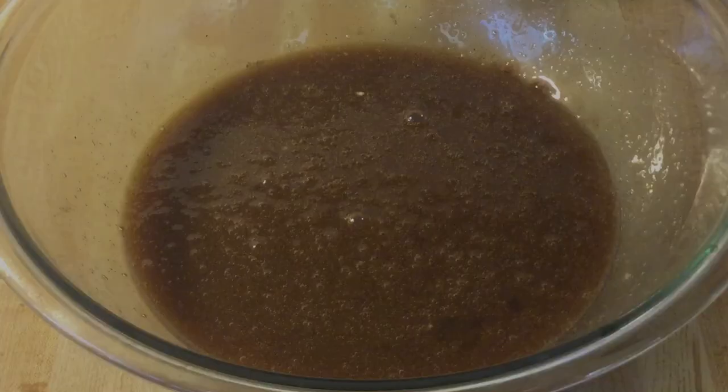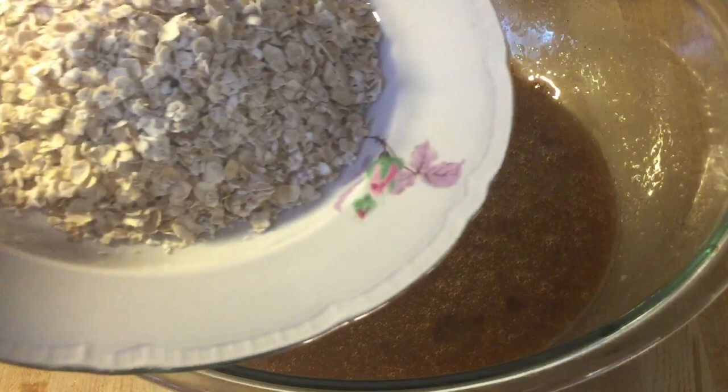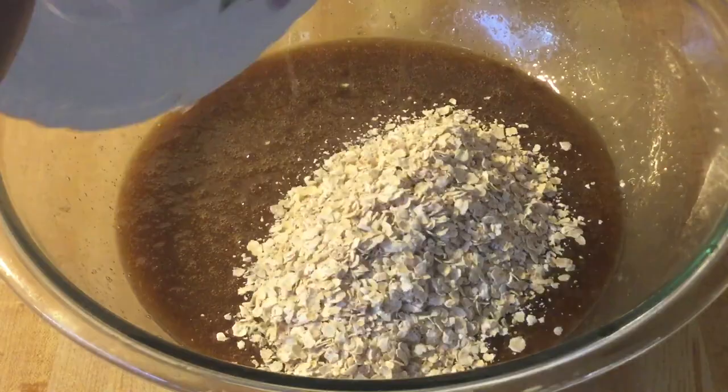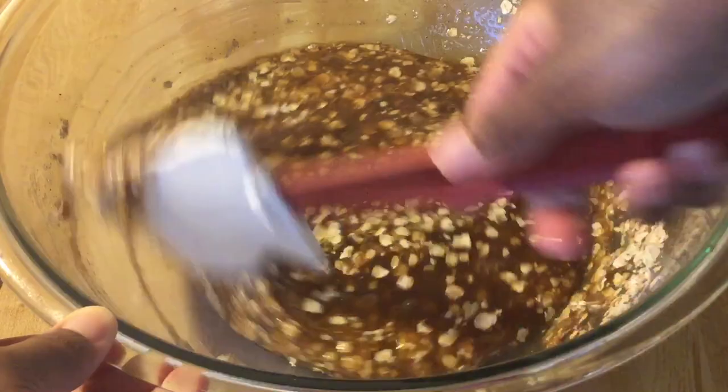Last but not least, the star of the show — the oatmeal. We're going to add in one cup of quick five-minute oatmeal and fold it in. I can smell the maple syrup and the vanilla and the spices — it smells heavenly.